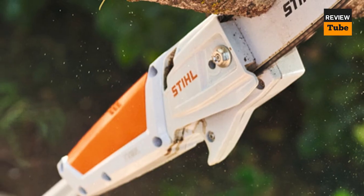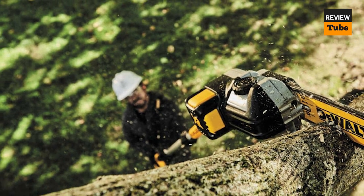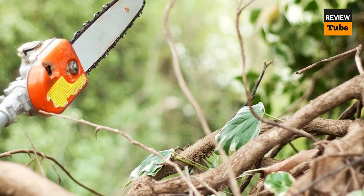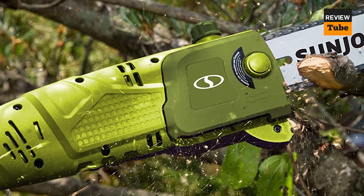For this video, we analyzed various pole saws to determine the finest ones based on power, efficacy, ease of use, required maintenance, longevity, and overall value.